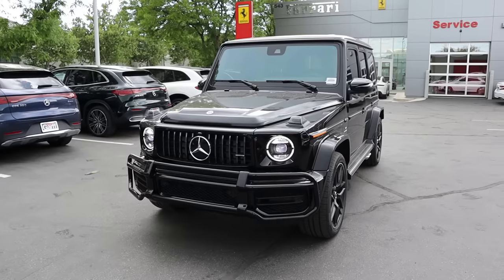Hey everyone, it's Ben Hardy here. Today we're going over the G63 G-Wagon. Before we get into this video, I want to give a huge shout-out and thank you to Mercedes-Benz of Salt Lake for giving me some time with this G63.